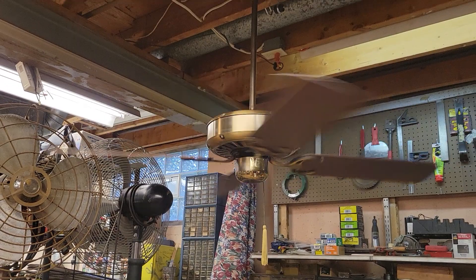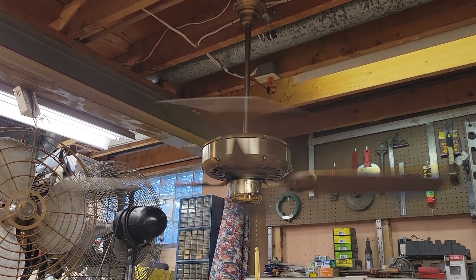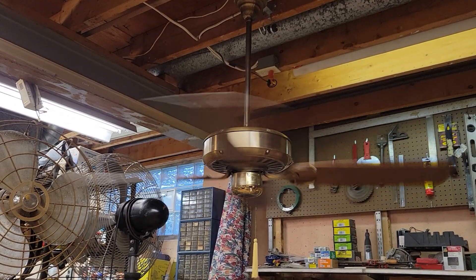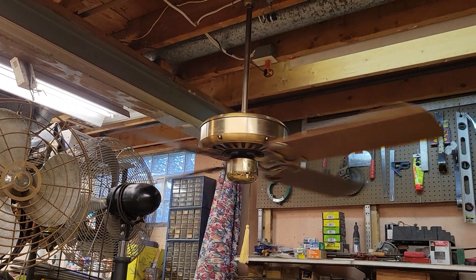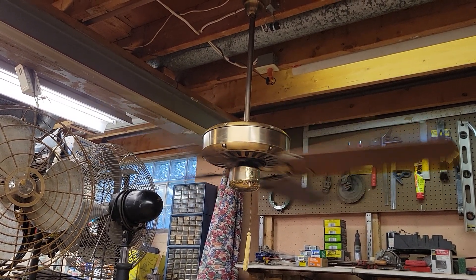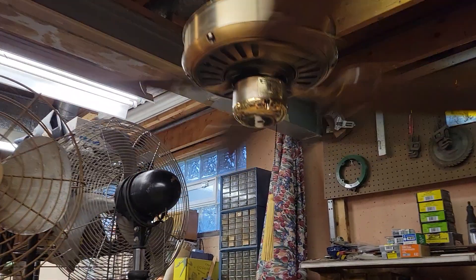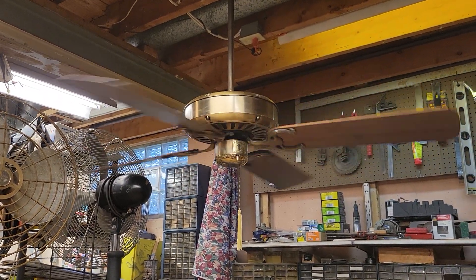And high speed. High speed here, cruising at around 195 to 200 RPM. With the 13-14 degree blade pitch, it throws out a pretty good breeze, especially on this two-foot downrod. It does have a pretty pronounced hum to it, which is pretty unlike typical Emerson K55 style fans. Runs pretty good — no bearing noise or anything. Not too shabby.